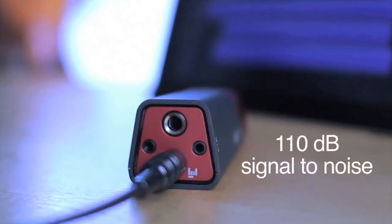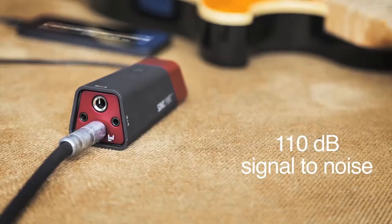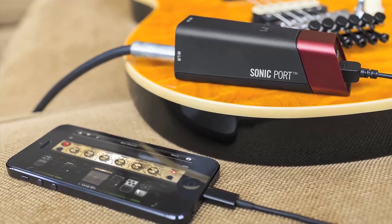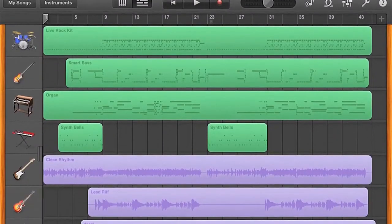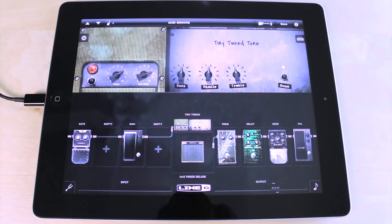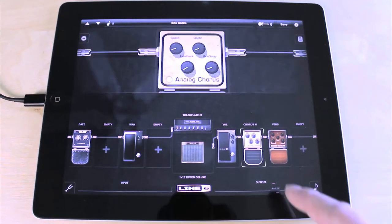The super low-noise guitar input works with any standard quarter-inch cable. It comes with lightning and 30-pin connector cables. It works with GarageBand or any Core Audio app, and Sonic Port is the only way to enjoy legendary Line 6 guitar tones with iOS devices.